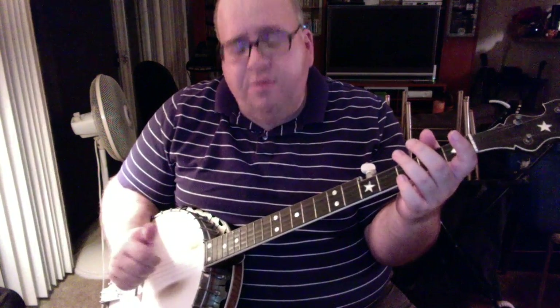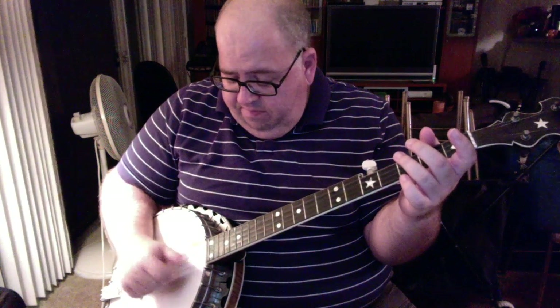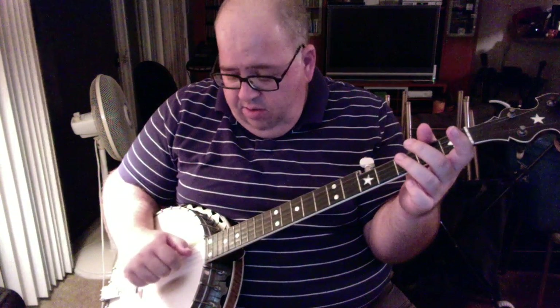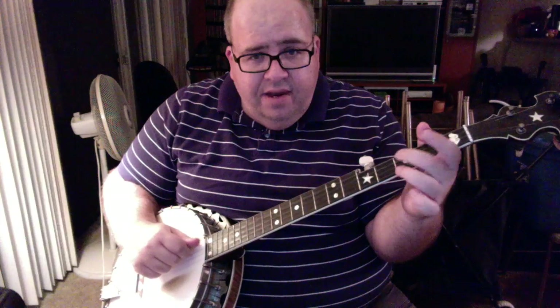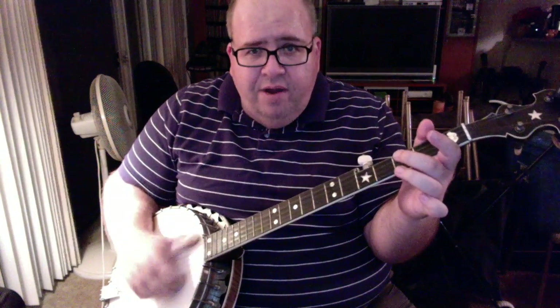That repeats over and over throughout the tune in various places, which I'll break down for you. But if you can get that down smoothly, you won't have any trouble with the rest of the tune. The way it goes: you're hitting the first string open with your index finger, and then your thumb hits the second string — that's the drop thumb part. And then your index finger hits the third fret of the third string, and then the third string open. That's four notes.